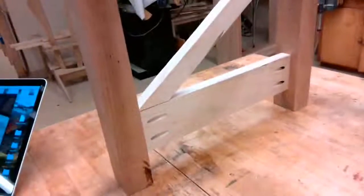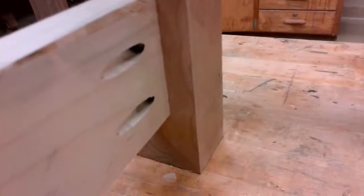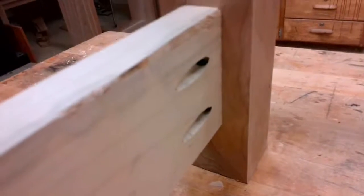This coffee table project is completely assembled with the use of the Kreg Jig joinery technique. You can see a good picture of it here. We have mechanical fasteners inside that pocket hole, and it is glued as well to make a really nice connection and fit. It is very secure.